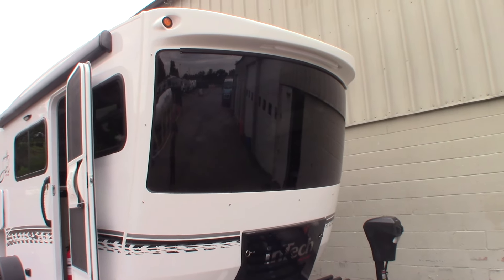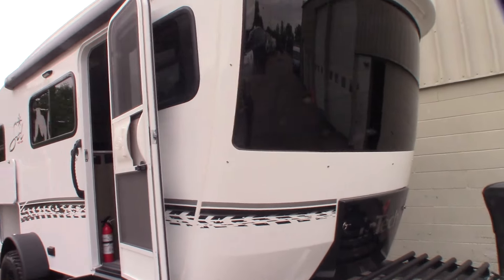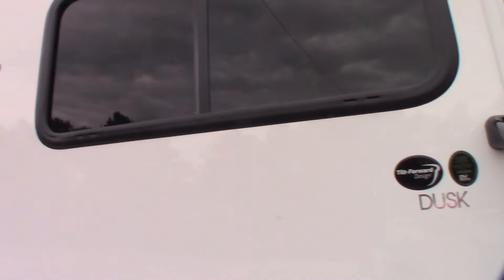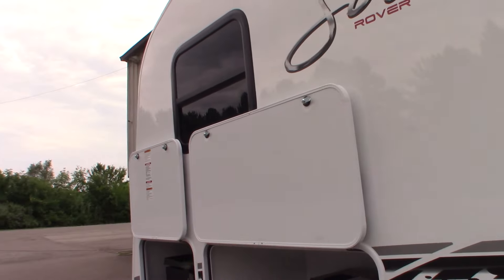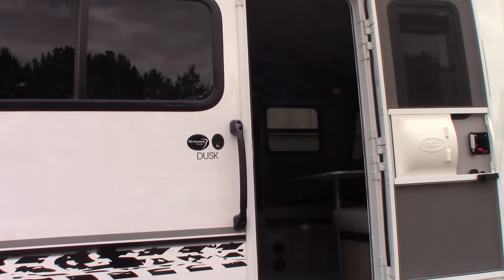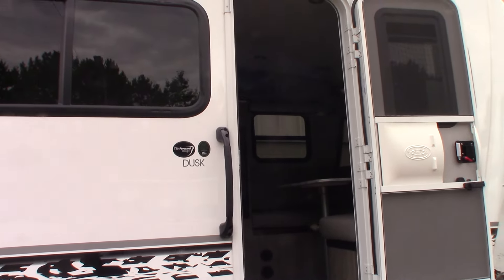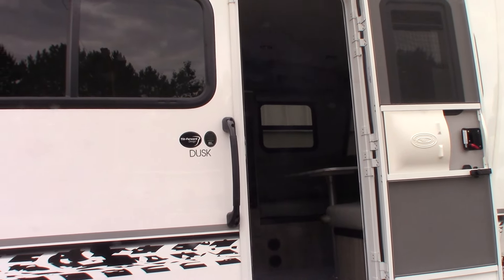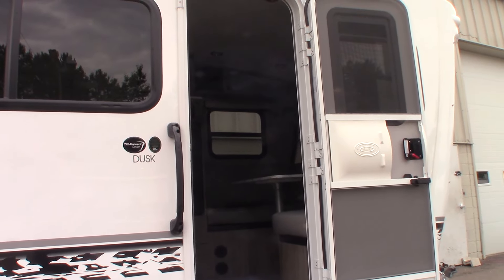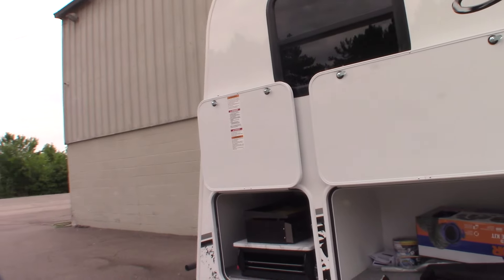This is Carl at Nash Larvae Detroit. I'm going to walk you through this Intech Rover Soul Dusk — that's the model name, the Dusk. This also has an off-the-grid package in it, so I'll get into that a little bit. We can talk to you about it in person after you've watched the video. This is not a floor plan video or a sales video — it's just a how-to video.